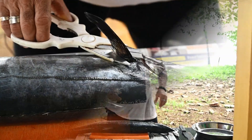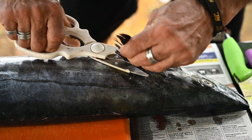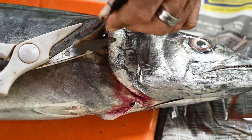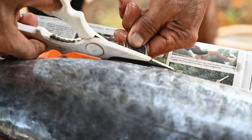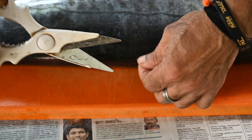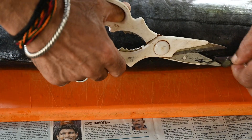Do we need to cut the wings? Okay, let's cut the wings.